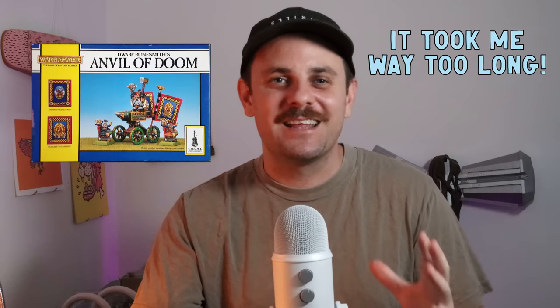Hey my dudes, welcome back to Anvil of Doom Miniatures, my name is Deets and I finally did it — I finally got my hands on an Anvil of Doom. It took me so bloody long but we finally got there. I was looking over eBay, Facebook Marketplace, and I found it for a really good price on eBay surprisingly.